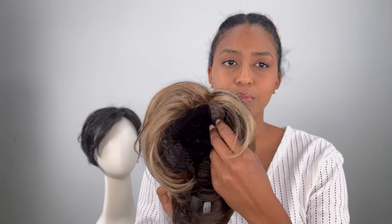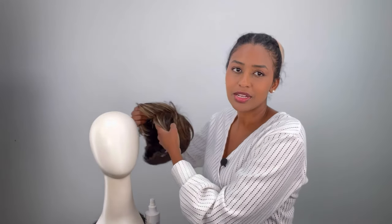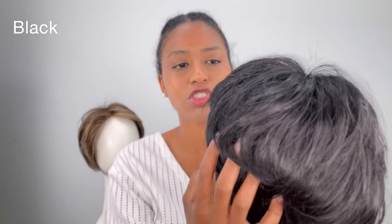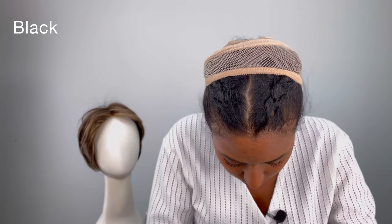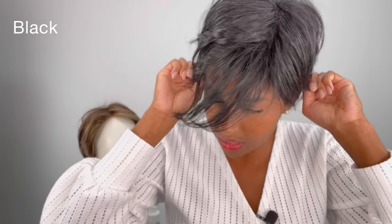I'm going to take this off and put the black one on. Because I've already styled this one, you won't see the out-of-the-box effect, but check the live video to see both styled from scratch. I already braided this one and made it a little messy for more texture. Here are the adjustable straps — and this is in black.